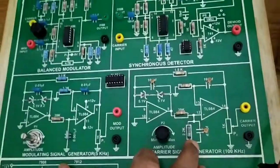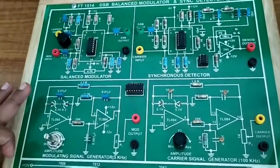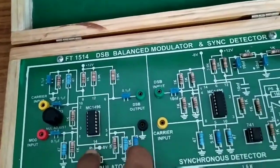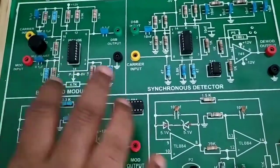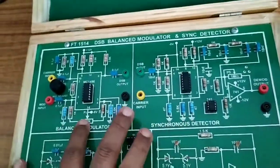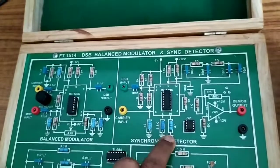These two signals are applied to the balanced modulator, which acts like a product modulator. Here we are using the MC1496 IC to generate the DSB output. The modulating signal and the carrier signal are both applied to this modulator circuit, and the DSB output is obtained. This DSB output is then connected to the synchronous detector.